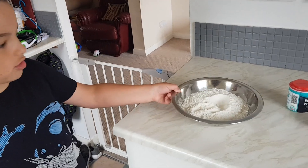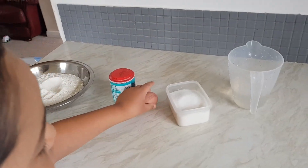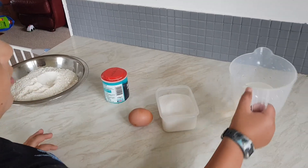Today we'll be making Tibetan bread. For this recipe you need 500 grams of flour, a bit of baking powder, one egg, two tablespoons of sugar, and a jug of water.